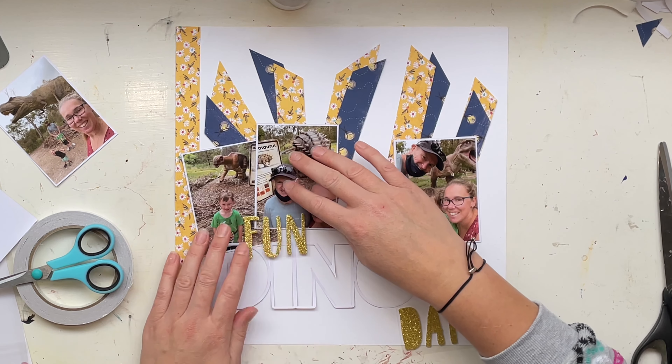I've already stuck on my photos in the exact same position as before. Now I'm going to stick on the word 'dino' using some foam adhesive — same as I used for the photos. Just making sure it's straight-ish, and then I'm going to put 'fun' across the top, being conscious not to cover up the boys, because I want them to be the features of the photos, not the word 'fun.'